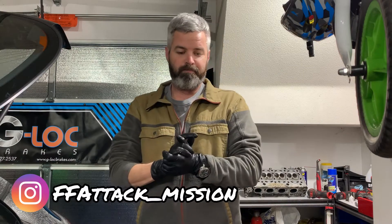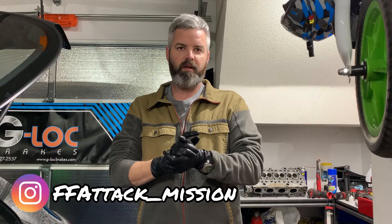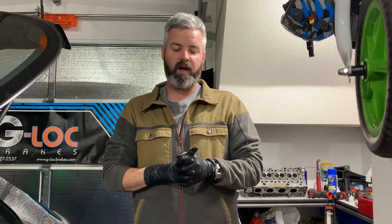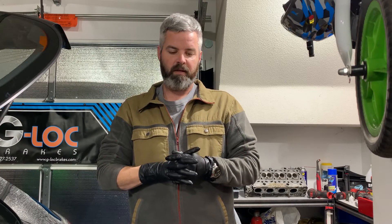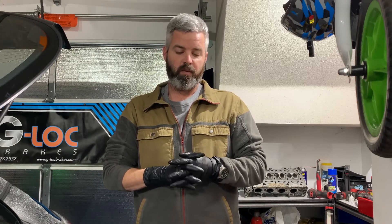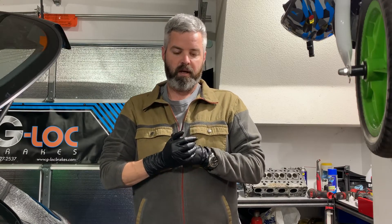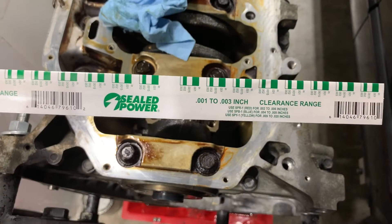Following up on my previous video where I inspected the rod bearings, I'm going to take the cap back off again with my new factory bolts and plastic gauge the bearings to see where I'm at. If they're out of spec, I'll hunt for some replacement bearings, but I won't know until I get in here and plastic gauge it. So we're going to quickly plastic gauge a rod journal — let's get at it.